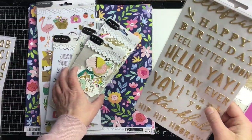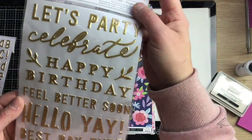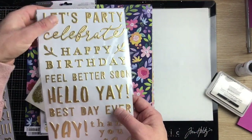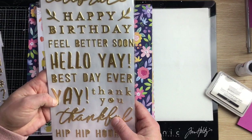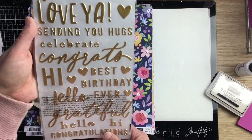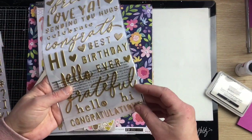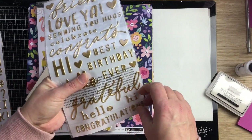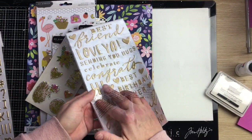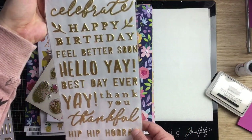These are probably from one of the Pebbles collections — maybe Lovely Moments — called Hello. They're a gold puffy but definitely a more matte gold than the other stickers. We've got some nice versatile sentiments that look like they're definitely for this collection — a really nice mix of solid and scripty styles. There's 'birthday,' 'hello,' some hearts, and little leaves.